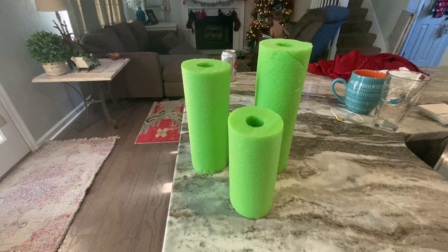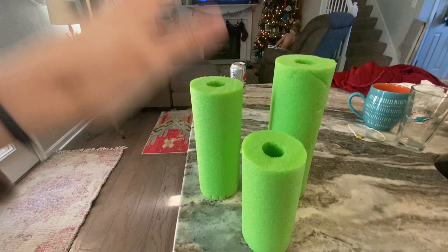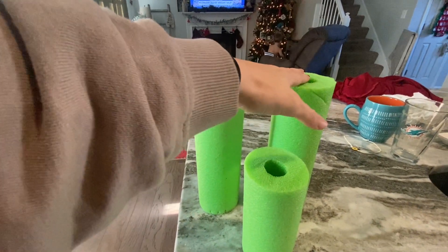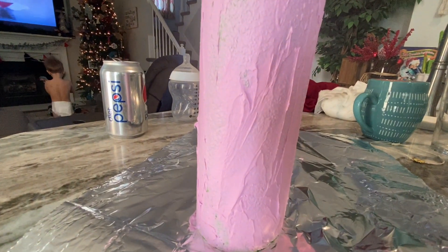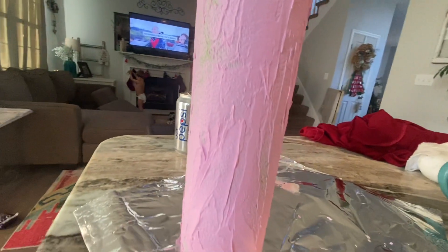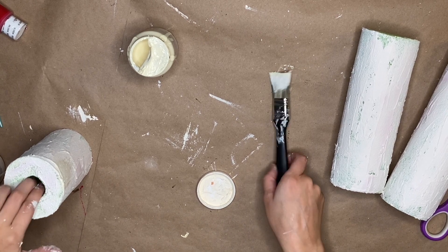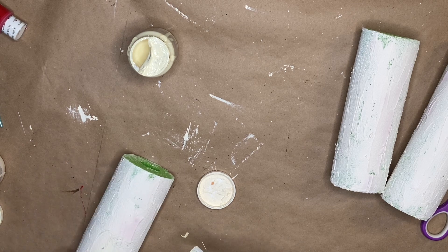So for this last DIY, you're going to need a pool noodle — any kind, they're all the same. You're going to want to cut it into three sections: one short, one medium, and one tall. I just used a regular kitchen knife and it worked perfect. Once they're cut, I used a cake spatula and some spackling and just coated it like I was icing a cake. I wanted the rough edges. Once these dry, the spackling dries white, which covered a lot of the green, and that was my purpose.